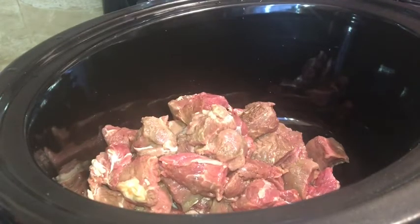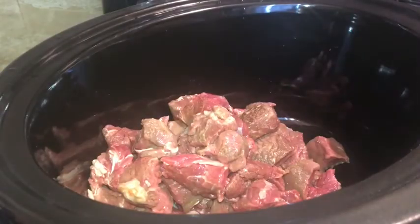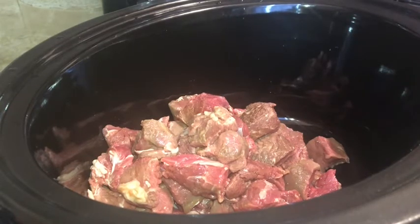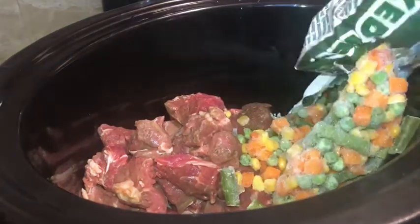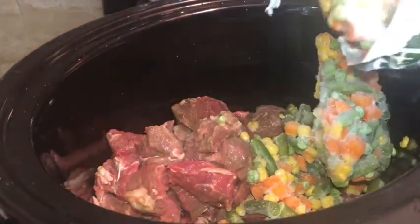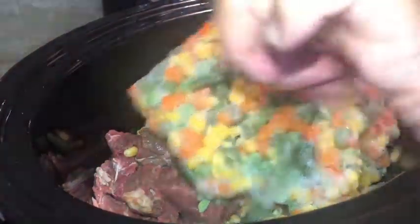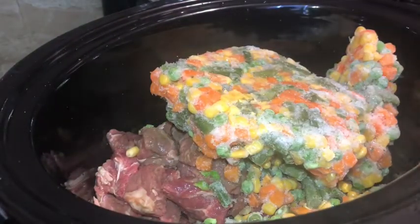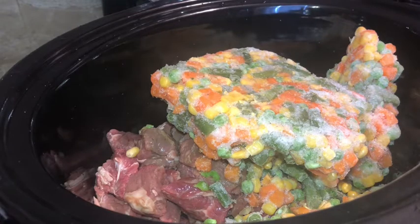I also have a bag of frozen mixed vegetables. Let's open these up and put them in here. So this is just some corn, peas, carrots, and string beans. Next we've got to add in our potatoes — I'm about to rinse these off as well.